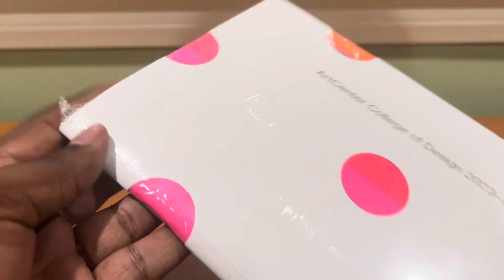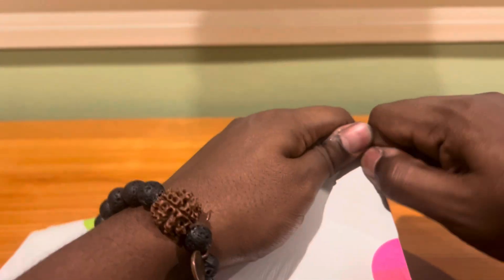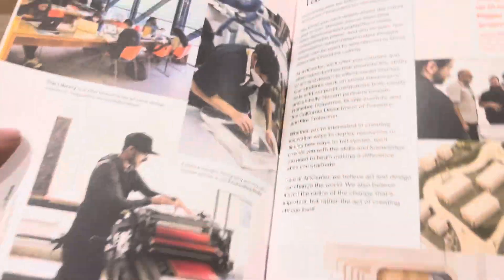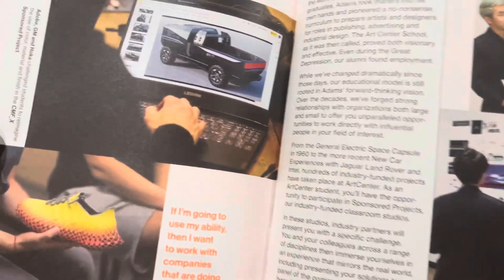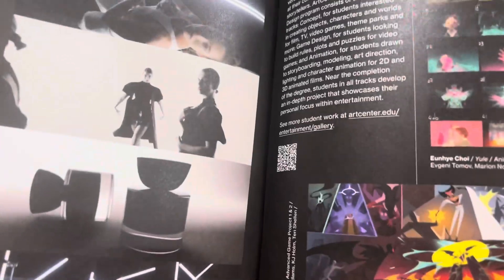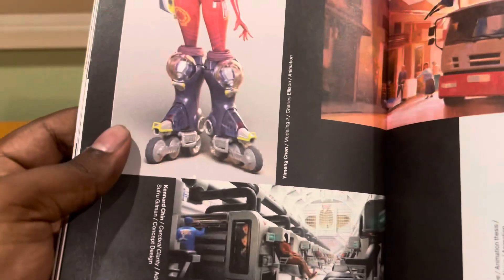I want to open this up real quick. This is an ArtCenter book for prospective students. I am a first-term student at ArtCenter, so I have already committed to ArtCenter. I love ArtCenter, but this is a way they show you some of the design. I'm going to do a really quick flip through — just show you some of this really fun stuff. You got the vehicle design, you got product design. I'm in entertainment design. This is fine art. Just amazing stuff. Entertainment design — that's my kind of jam, with fun character designs and student work. Everyone's just an outstanding artist.